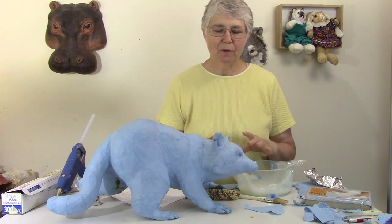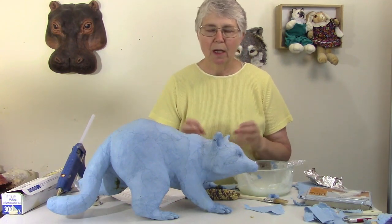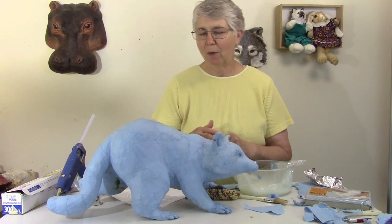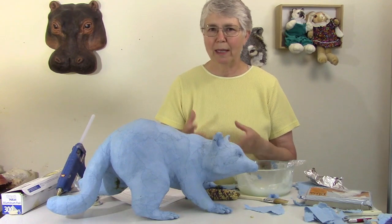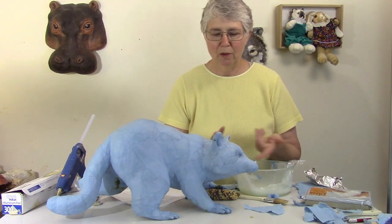Now it is definitely possible to put the fine details like the eyes, eyelids, and nose with the aluminum foil, but I'm not doing it today because I found a brand of air dry clay that I wanted to play with. So that's what I'm going to be using. If you don't want to use air dry clay, then just go ahead and put the details on with your aluminum foil when you're making the head.